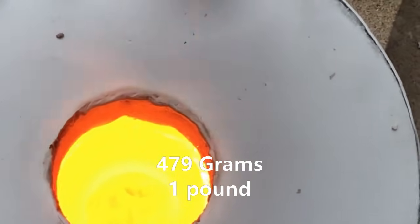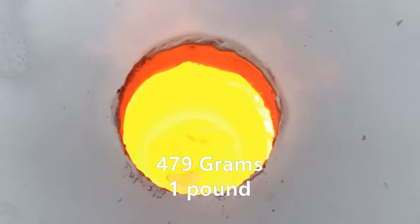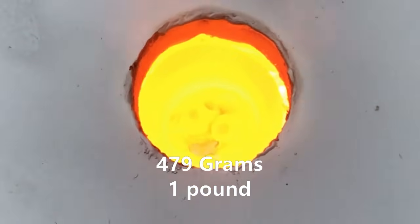Hey, what's up fellas? Today's experiment is for Jeremy. His burner has just melted cast iron in eight minutes from a cold start. So let's check this out.